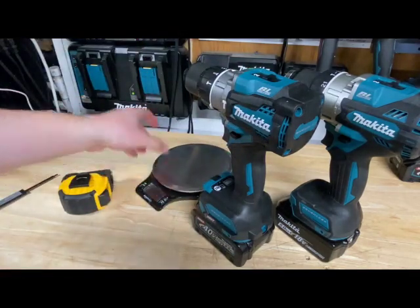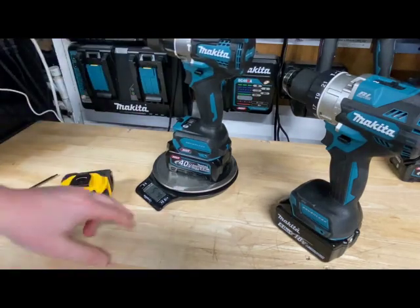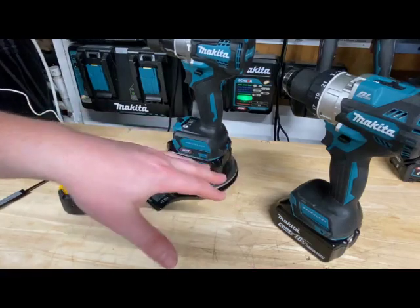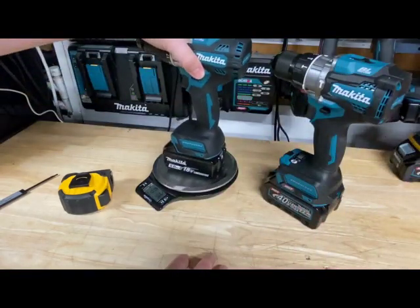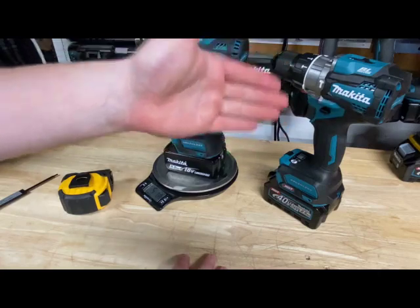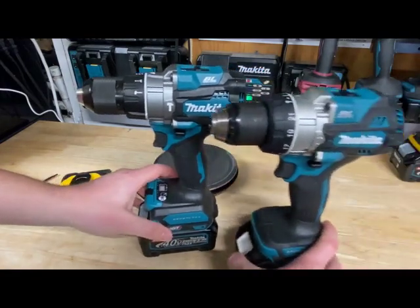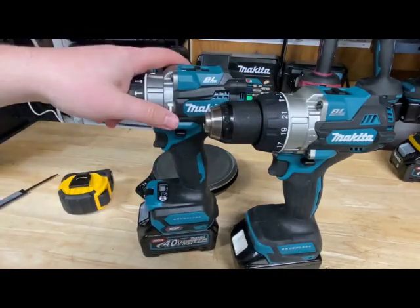Let's check weight. From using them both, they feel about the same weight — I would say the XGT is ever so slightly heavier. The XGT comes in at 5 pounds 4.2 ounces with the battery. These batteries are basically identical to compare: 40 volt at 2.5 amp hour is 90 watt hours, and 5 amp hour at 18 volt is also 90 watt hours. The LXT comes in at 5 pounds 0.6 ounces — we're talking just a couple of ounces difference. So these drills are very, very similar in size and weight. If you're looking to upgrade from LXT and you're worried about size and compactness, there's really not much to worry about here at all.